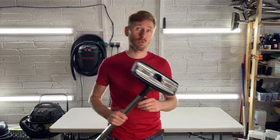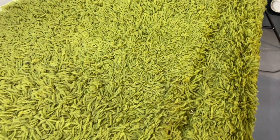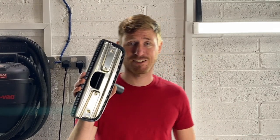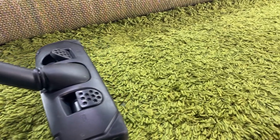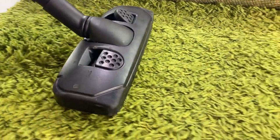Hi there, it's Carl here from Cleaning How To. In this video I'm going to show you why this is the wrong vacuum attachment to clean this shag pile rug. The problem when you're using one of these standard carpet attachments is that the shag pile clogs up the vacuum aperture and won't allow any airflow, so it won't let dust and dirt come up into the vacuum cleaner.